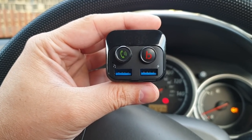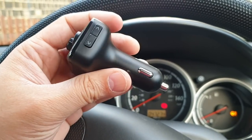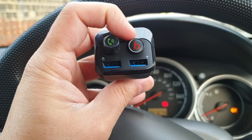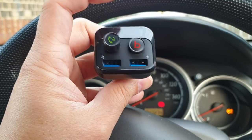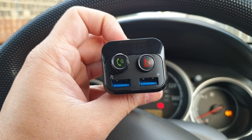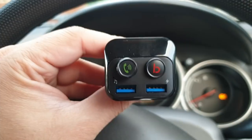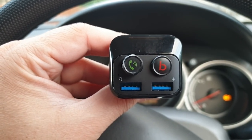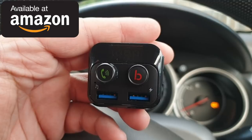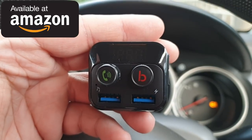So far so good — this Bluetooth FM transmitter performed way better than my expectation and I quite like it. The build quality is fantastic, and the best feature is actually the bass boost at the click of a button. If you'd like to enjoy bassy sound from your car audio and your car does not have support for a micro USB or micro SD card slot, this is a fantastic must-have product. I'll leave a link in the video description if you'd like to purchase it or find out more details.